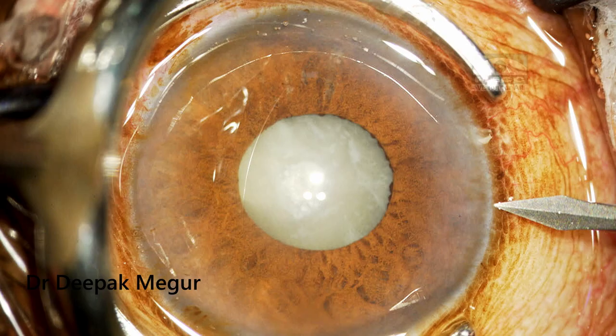Hi, this is Dr. Deepak Meghar and today I am here with another case of a non-dilating pupil with a hypermature cataract.